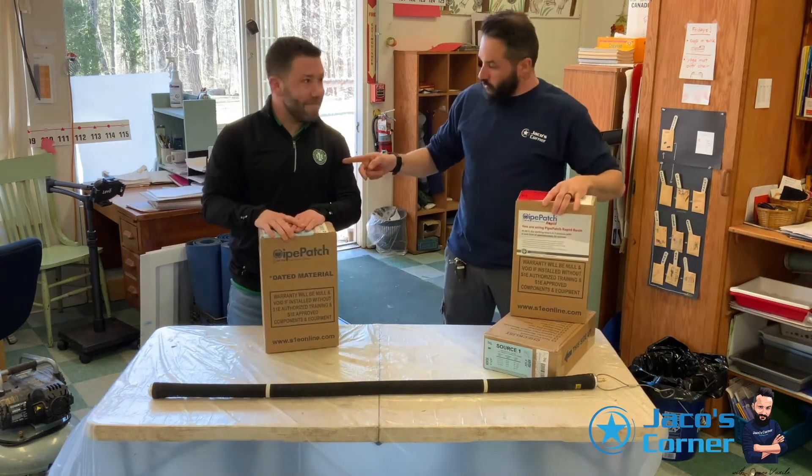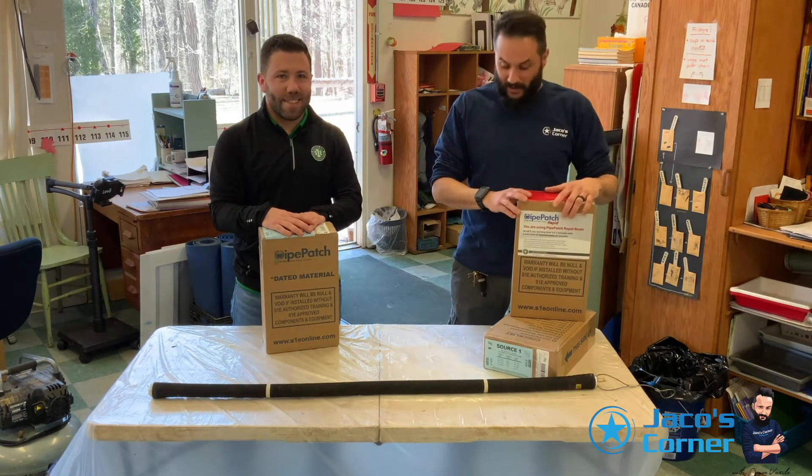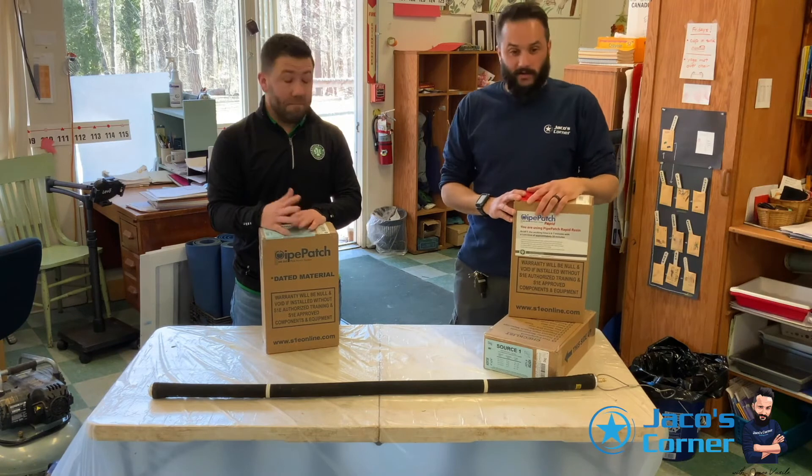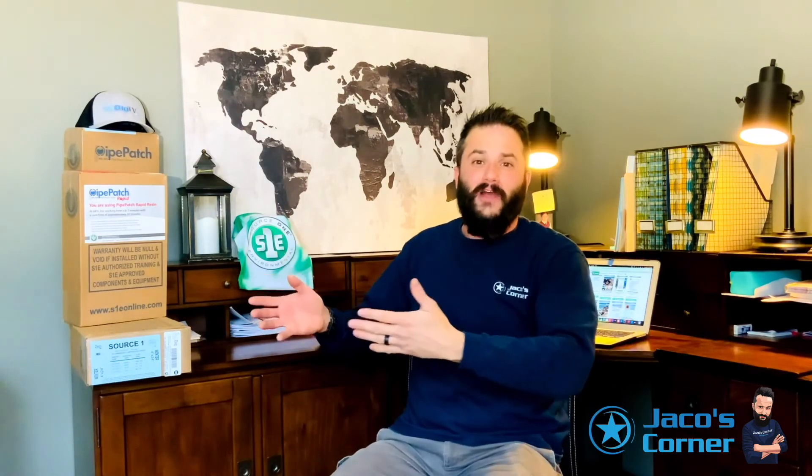Pi Patch. Source One. Dave, thank you for coming out. We just fixed the pipe below the ground without digging or disrupting anything. The super duper plumber did it again — that was fast, easy, and awesome. We want to thank Dan at the school in Rose Valley, Media, PA, and definitely thank Source One Environmental and Dave Donahue for coming out. I hope to see you soon in the next episode of Yako's Corner!